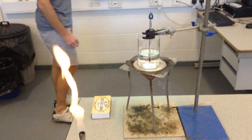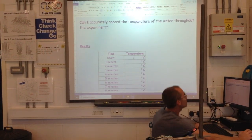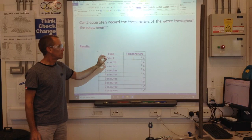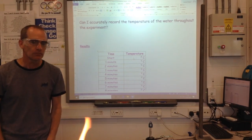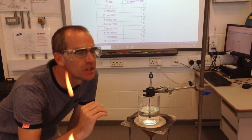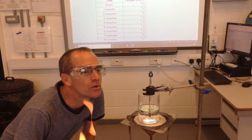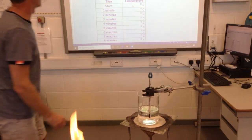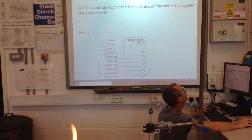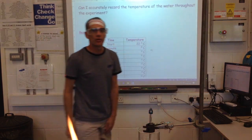Now, turning to my results table. The first temperature that I must remember to record is the temperature at the start of the experiment, before I actually begin heating. I need to know what temperature this water is — it's come straight from the tap. I'm going to try and get my eyes level with the thermometer, and that water is 22 degrees Celsius. So I can put that in here: 22 degrees Celsius.